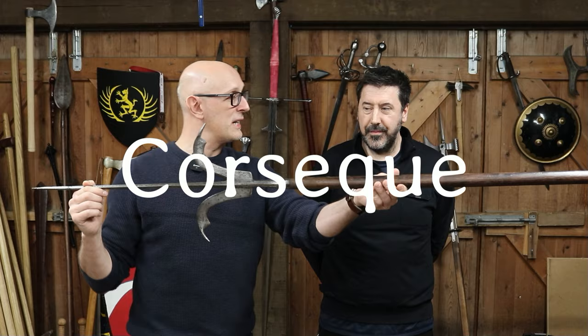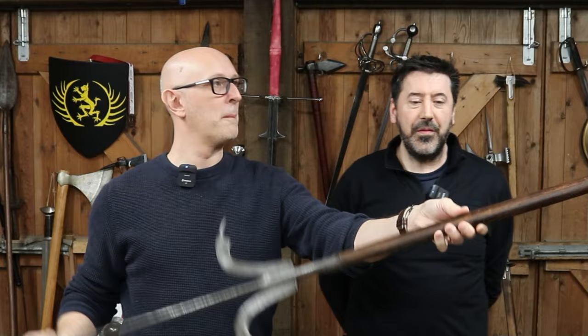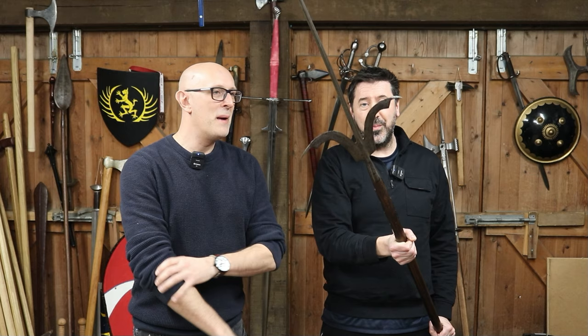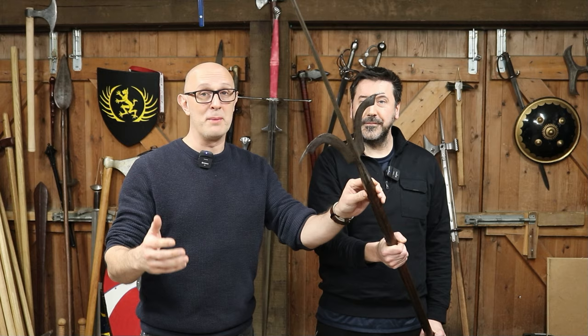Where do we think it's from? There are various different ideas, as there always is with polearms — lots of different people have opinions. It's possibly thought to have come from Corsica. With polearms, lots of people call them lots of different things. You will see sometimes this weapon referred to by different names. Some people have equated this with a roncone, but having studied the treatises, I believe this is not a roncone at all. If we look at Morazzo, for example, the roncone is a bill — a completely different type of weapon, although it does have a hook element to it.